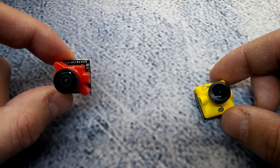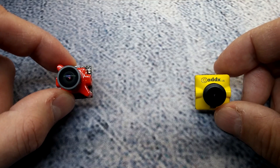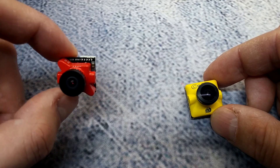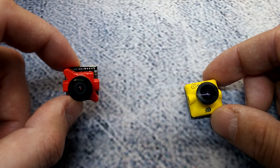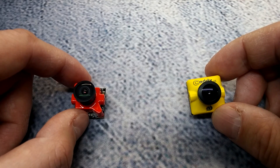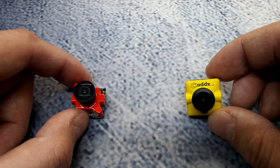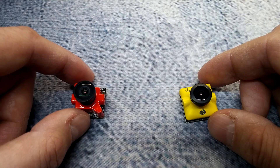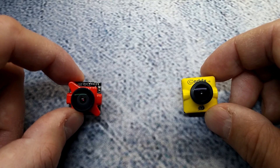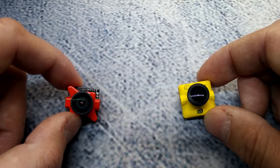The Foxeer is 7-language compatible and the CatX is 8-language compatible — the CatX beats it out because it does have Russian. The illumination level wasn't listed for the Foxeer, while the CatX claims 0.0001 lux, rated good for starlight — we'll be testing that in low light and dark conditions. Neither one of these cameras has a built-in microphone, so your VTX will need a mic or you'll need to run an external one.